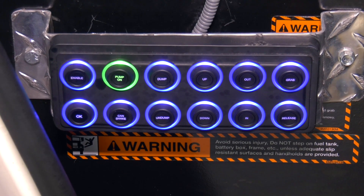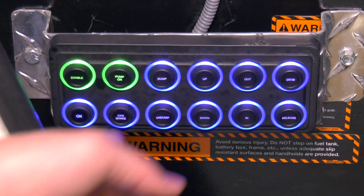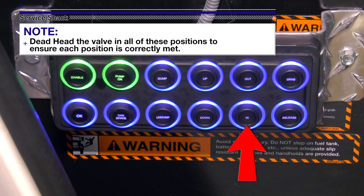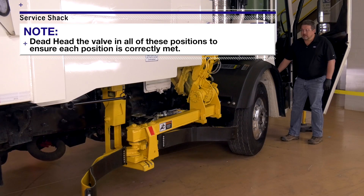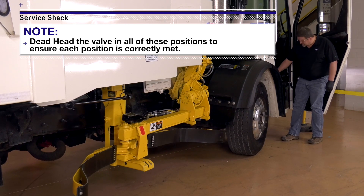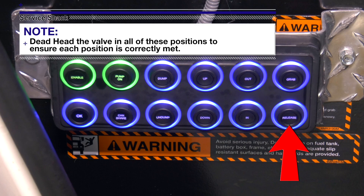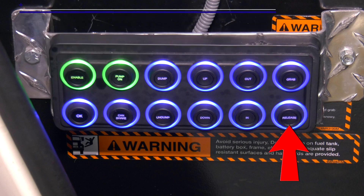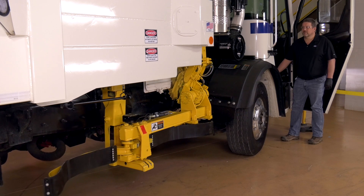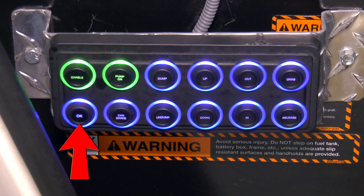First, enable the manual controls by pressing Enable on the side push-button control panel. Next, use the down and in push-buttons to place the lift arm in the full down and full in position. Place the grabbers in the fully open position by pressing the release push-button. Place the grabber head level. This sets the home position for the cylinders and the level position for the grabber beam. Press OK and then press OK again to confirm the position.